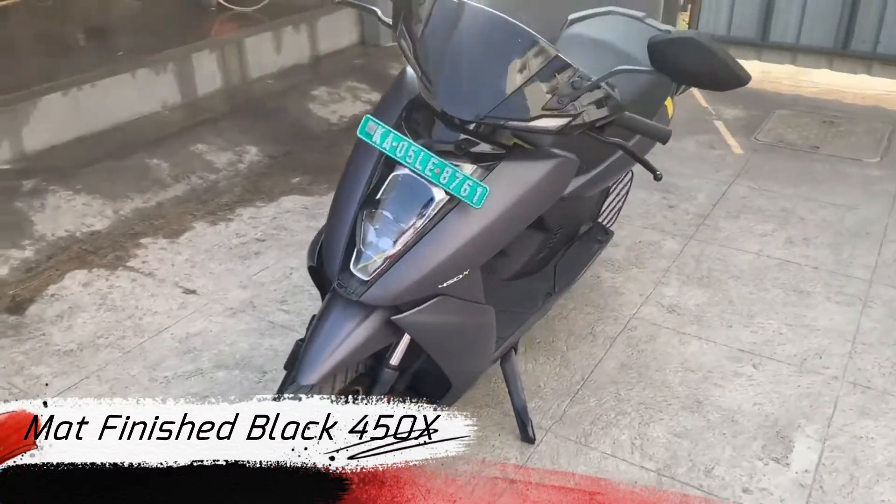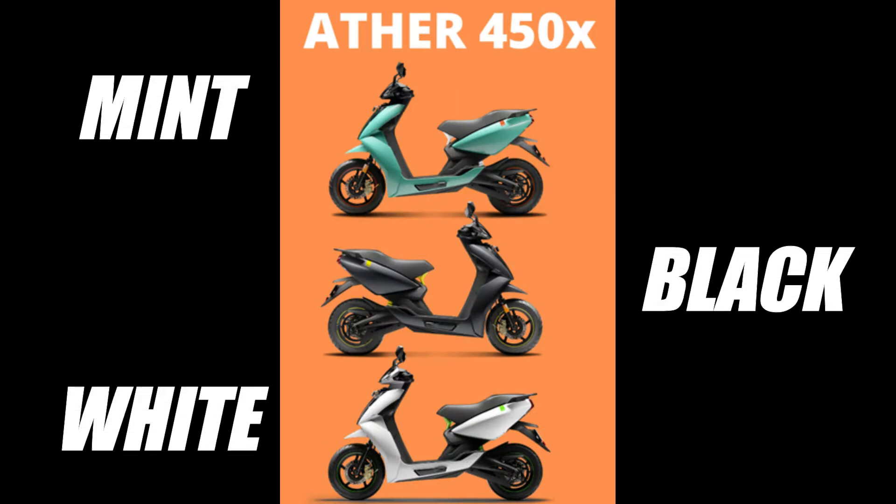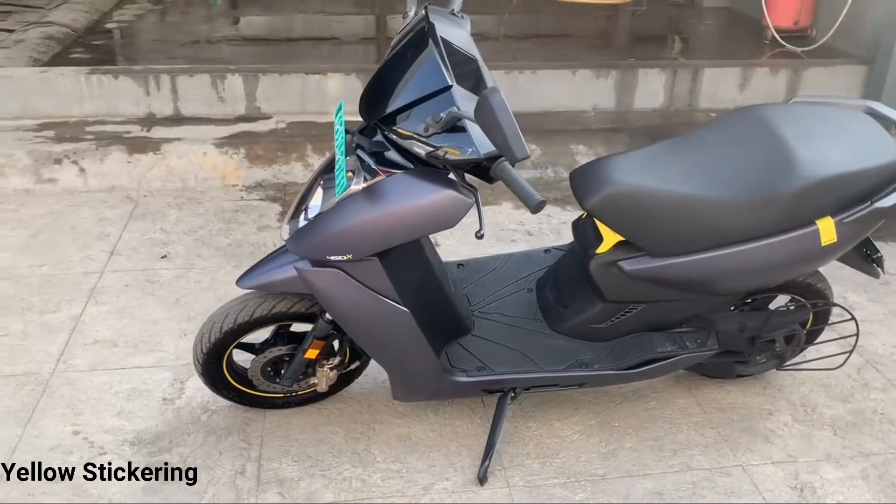It is a matte finished black 450X. You also have mint color and black color, and it is very sporty along with a yellow color mix.